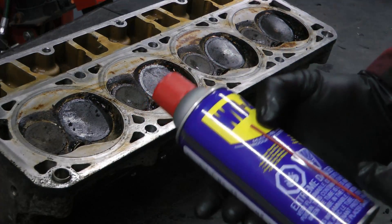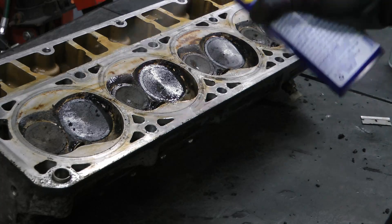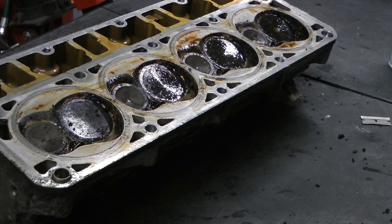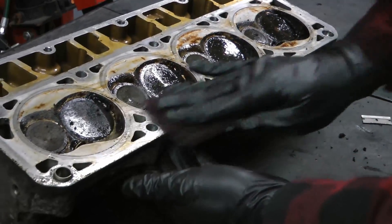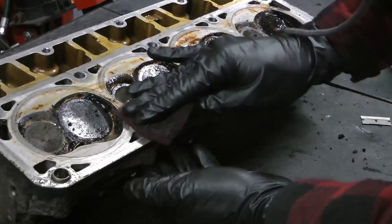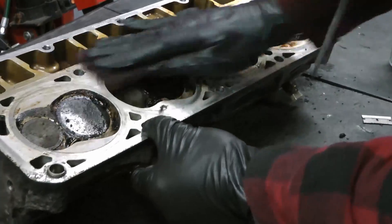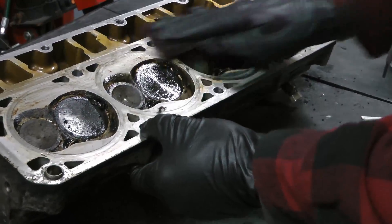Now we'll grab some WD-40 and give everything a light coat, then take a piece of Scotch-Brite and lightly go over everything. I'm using super light pressure here — most of the gasket material is already off, so this is really just to pick up any of the last remaining residue.